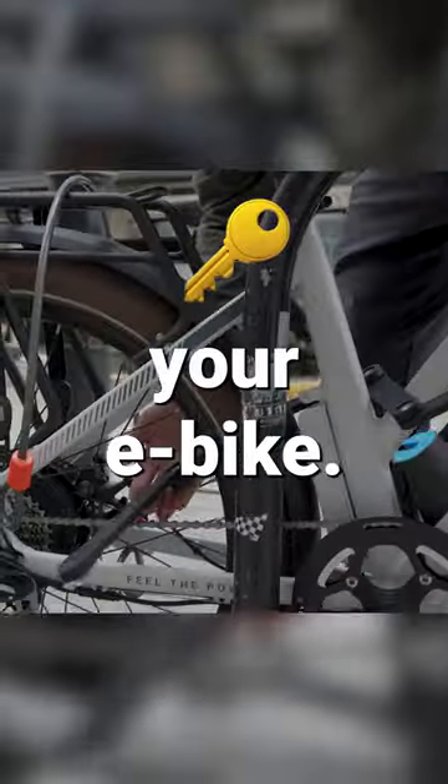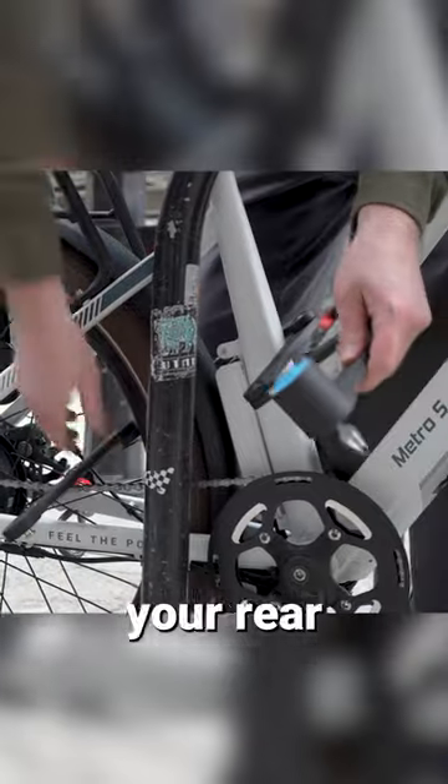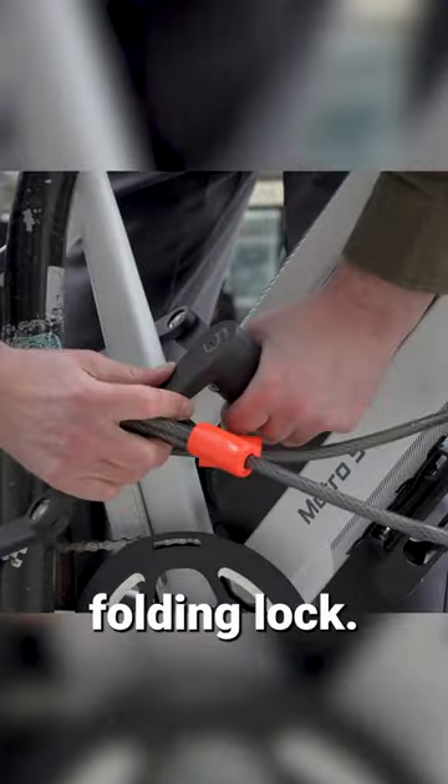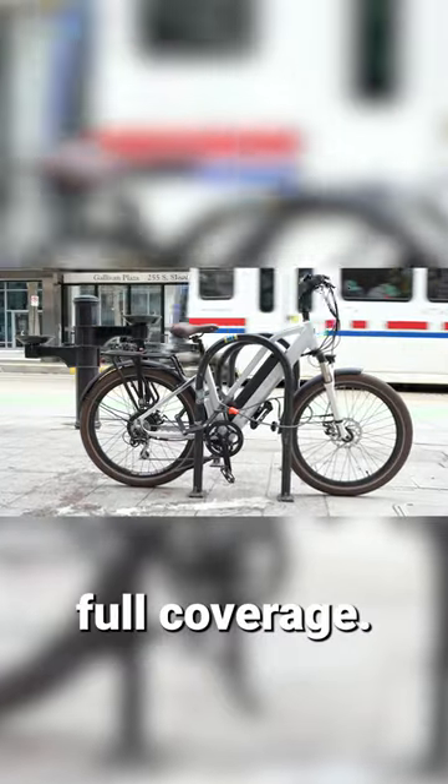Tip 2: How to lock up your e-bike. Use a folding lock to secure your rear wheel, and use a cable lock to secure your front wheel. Slide the loops through the end of the folding lock. This locking system provides full coverage.